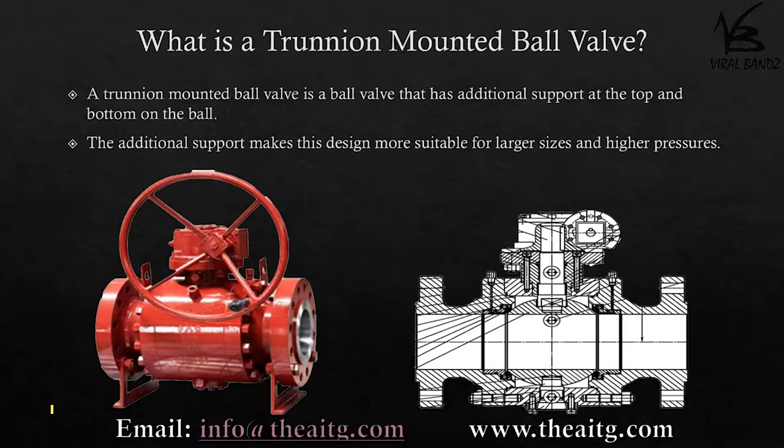A trunnion mounted ball valve is a ball valve that has additional support at the top and bottom of the ball. The additional support makes this design more suitable for larger sizes and higher pressures. From the drawing, you can see the ball